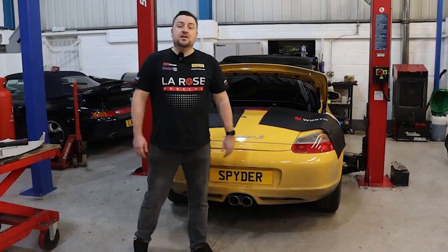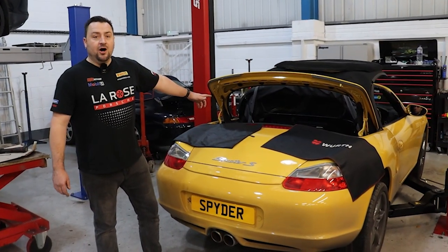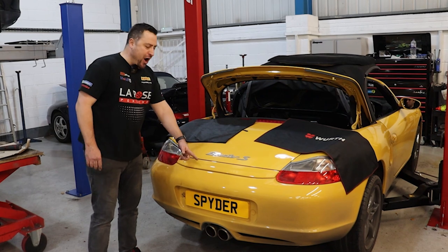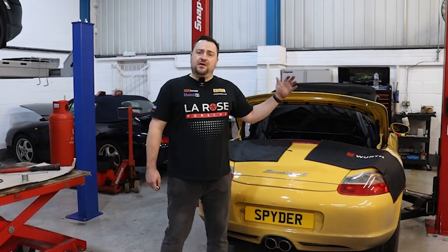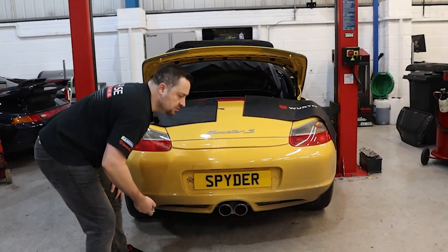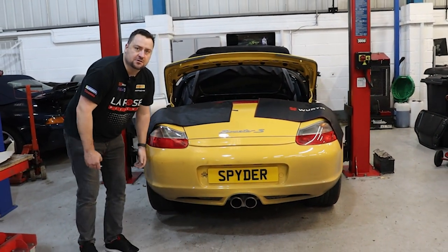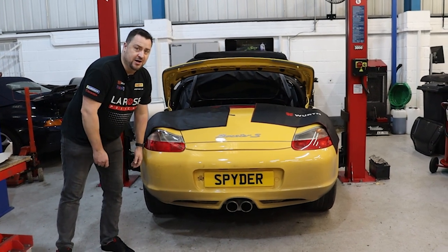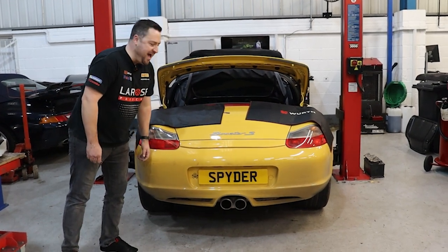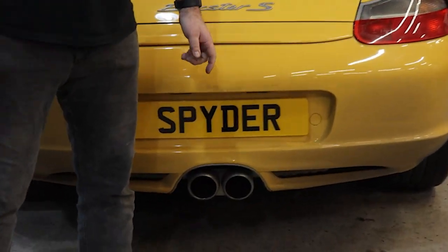Everything is installed now, ready to start it up. Are you ready for something spectacular? Let's start it up. Oh, listen to that — give it a rev! What we're going to do now is check that the valves are opening and closing as they should. You've got an off and on: if we hit the off button the valve should close. There we go — you can hear that they close. Now give it a rev. Listen to that. And now we're going to open it up. Oh yeah — rev it up. I think that's going to be one happy customer.